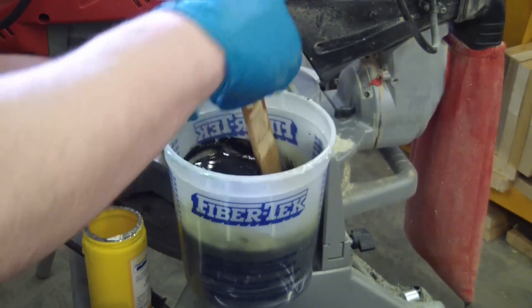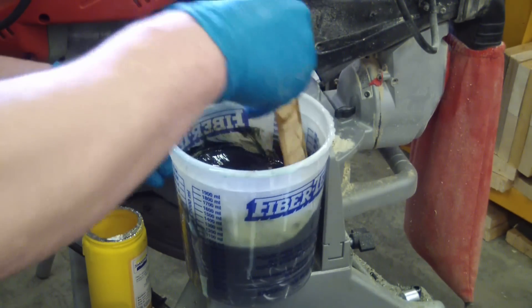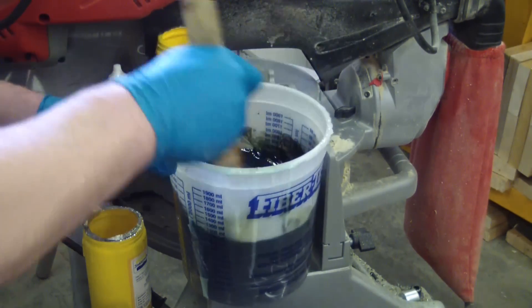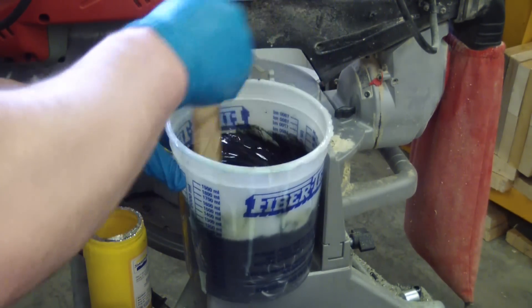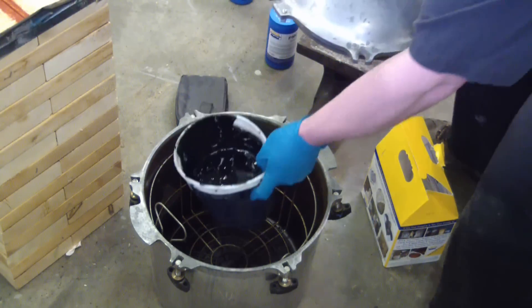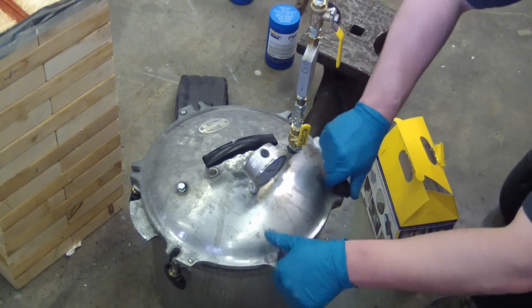We've got to mix the hell out of this. A buddy of mine who was a shipwright doing fiberglass ships told me the trick with paint or any kind of gel coat: you mix it until you know it's mixed, and then you mix it some more — that guarantees a good result. This is not a guarantee. Now that it's all mixed up, since this is going to be an open pour we don't really need to degas it — we could just sit and poke bubbles — but since we've got the equipment, we're going to run it.